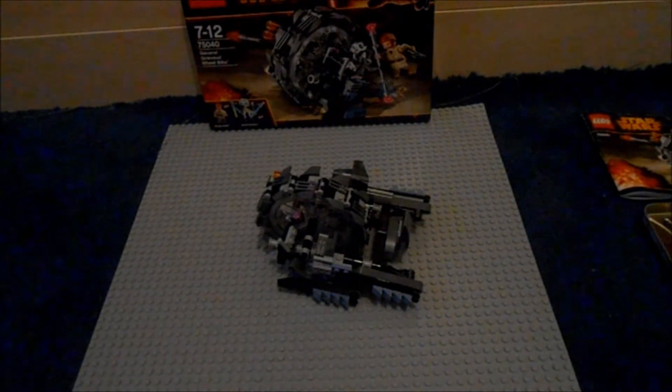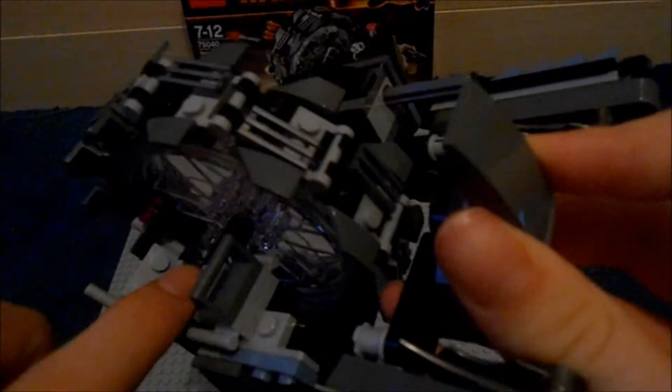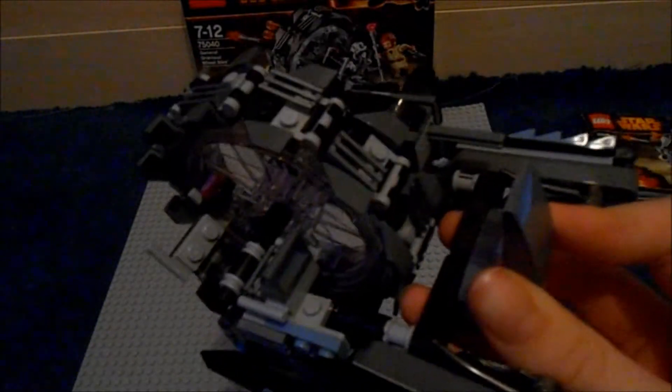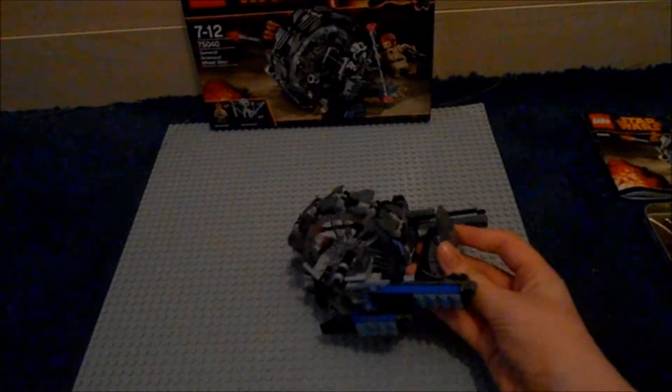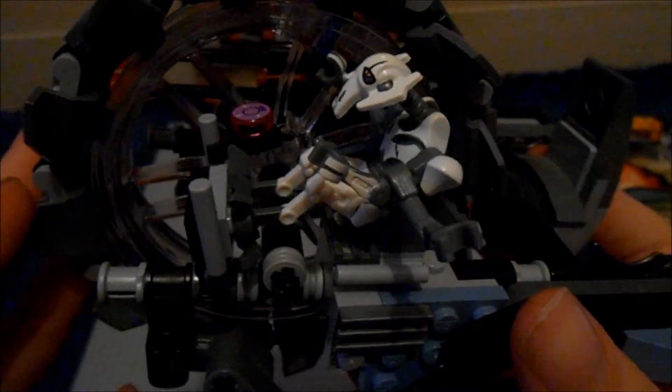I'm going to pause and come back to put General Grievous on. You do put his legs on these bits here, but it is very hard to do. It did take me a long time to do it off camera. There you go — that's what he looks like when he's on the bike.